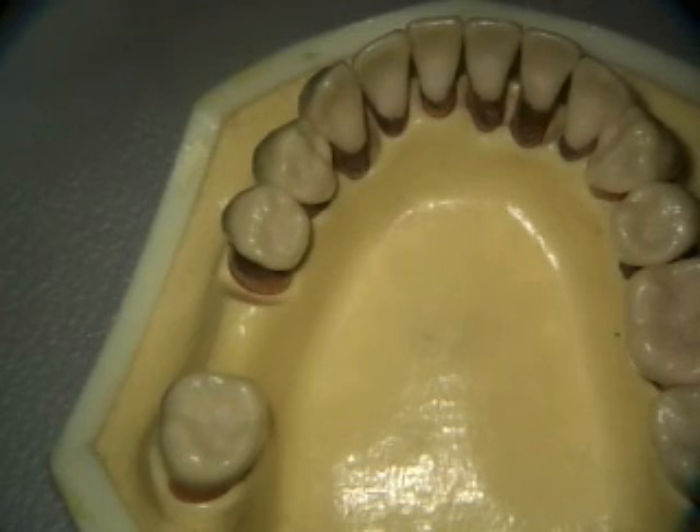This segment is a continuation of the full mouth periodontal debridement. In review, I start out on the upper and now we're on to the lower. I left off with the periodontal endoscope on the left explorer.